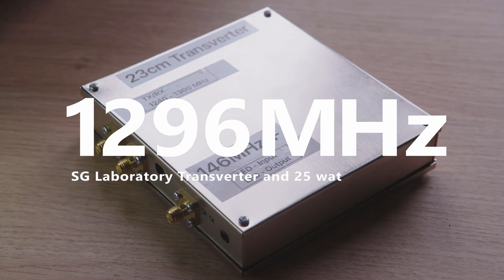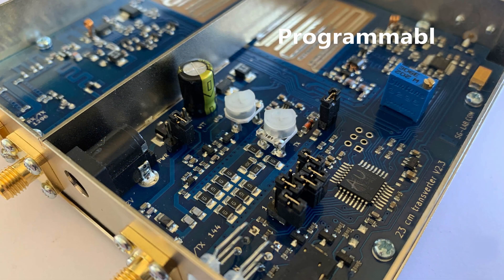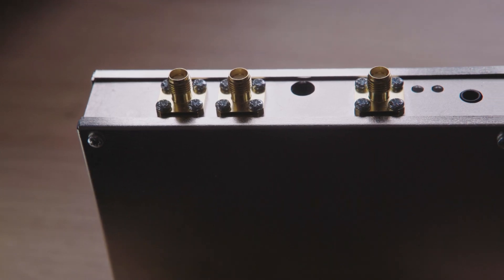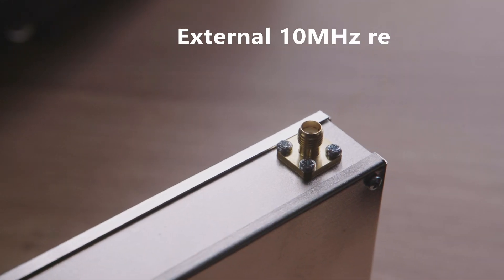This is the SG Laboratory 23cm transverter. It has an IF of 142, 144, or 146 MHz. Female SMA connectors give easy I/O access as well as an external 10 MHz reference.